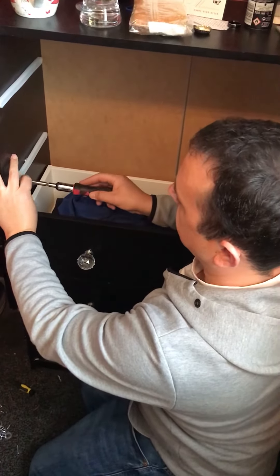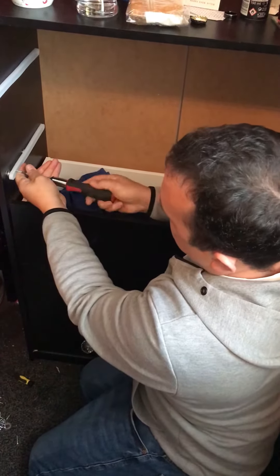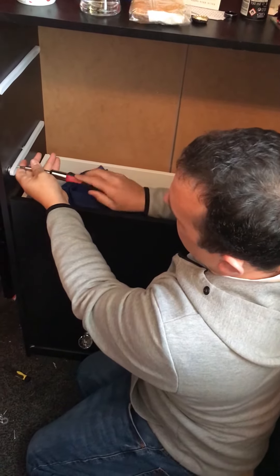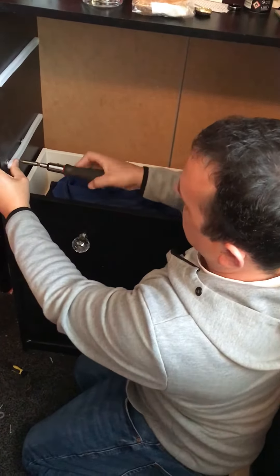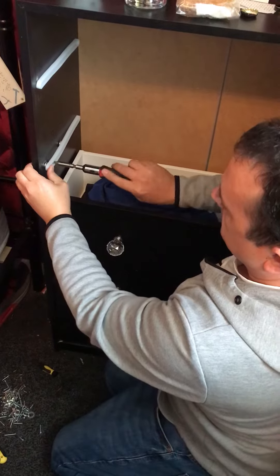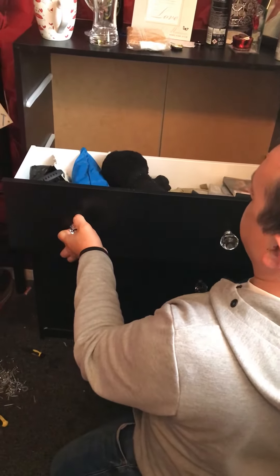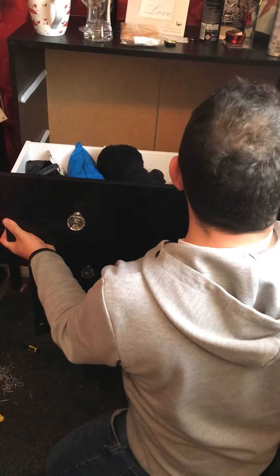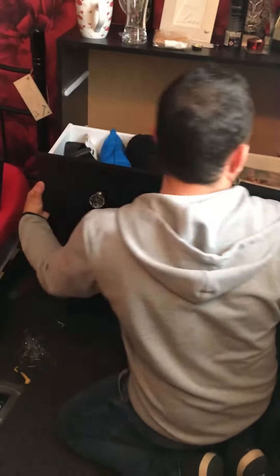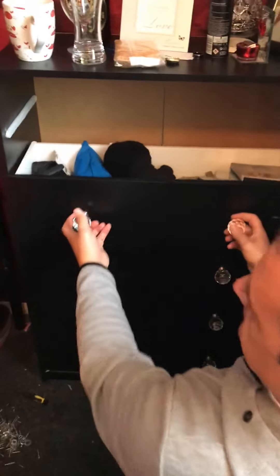Get it into the plastic. Make sure it's close to this end so it keeps the washers on, and then the drawers should slide onto the runners and it doesn't fall off anymore. Bob's your uncle.